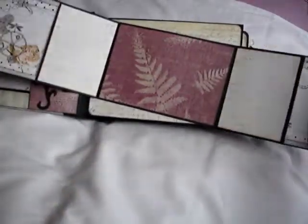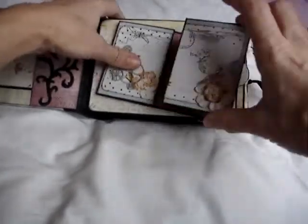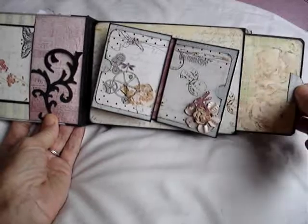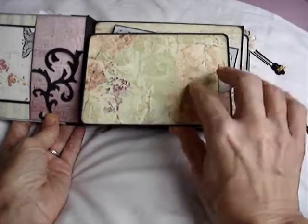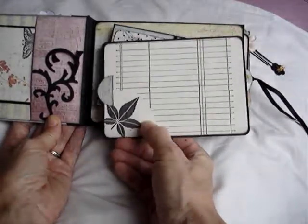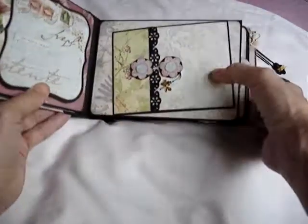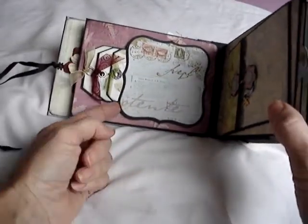I've done a little colosia on this album — just a ribbon. And it opens to reveal page 1, which has a pocket and a tag. The paper already had the flowers on, and I've put a little bit of glossy accents just to bring those up a little bit. I've used a bit of stamping on the back and the front of that particular tag.